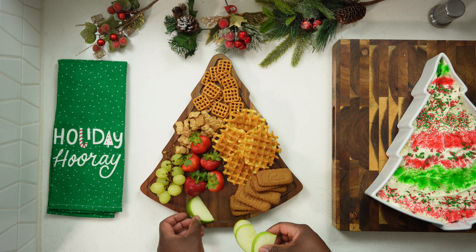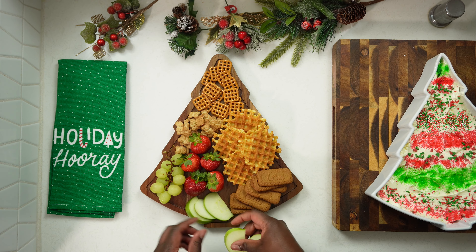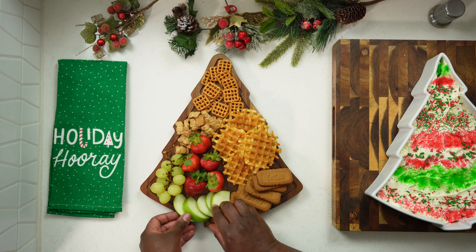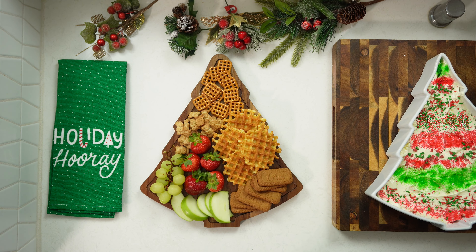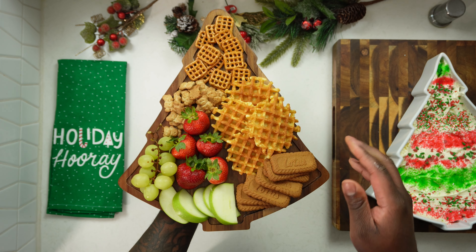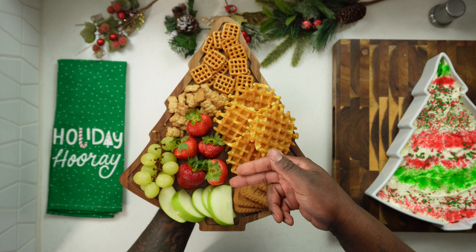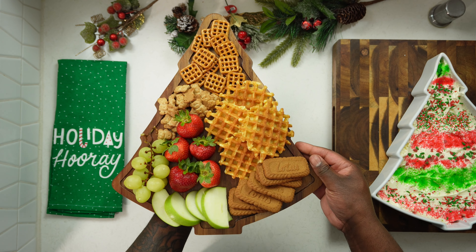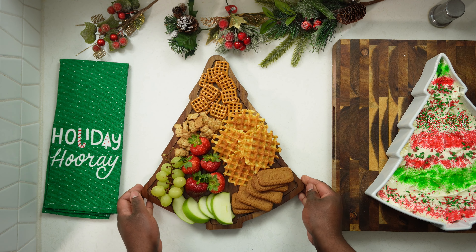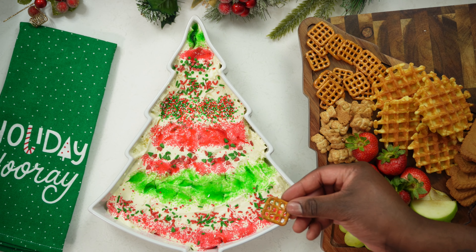Last but not least, some green apples — specifically Granny Smith apples. And there you have it! We made a beautiful Christmas dip platter with no-bake cheesecake. Look at that — we've got our Biscoff cookies, Granny Smith apples, grapes, strawberries, animal crackers, pretzels. Perfect, ten out of ten.